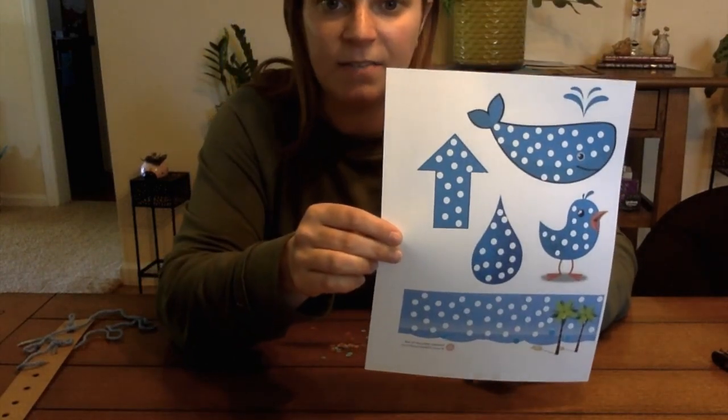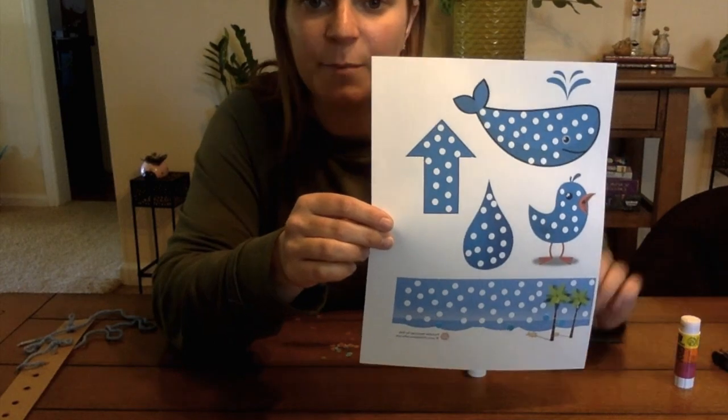I hope you found this activity helpful and I hope that you try it at home. Thanks!